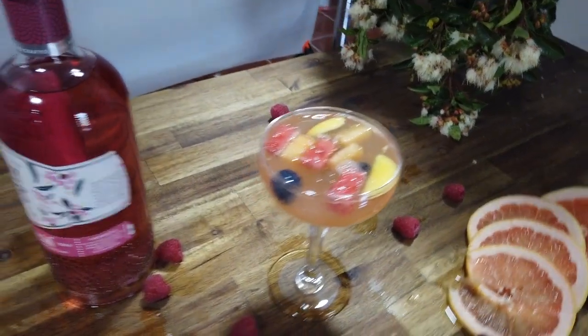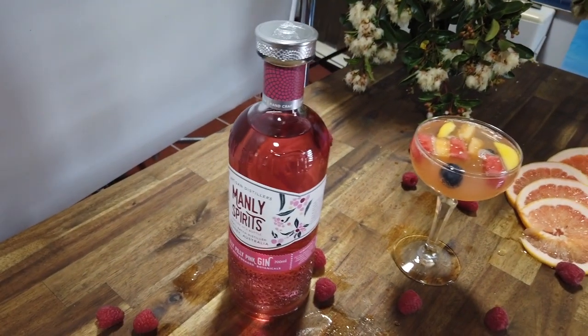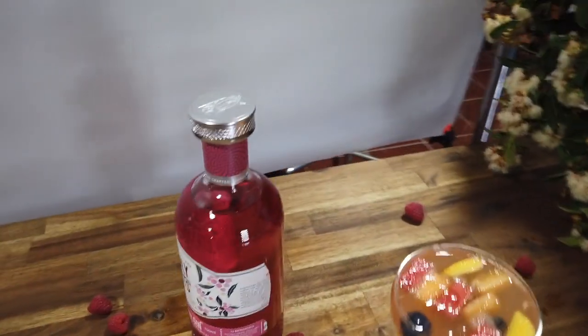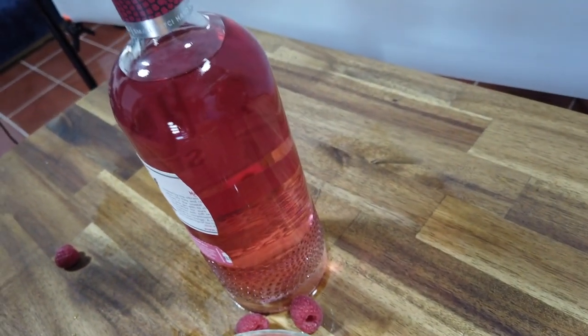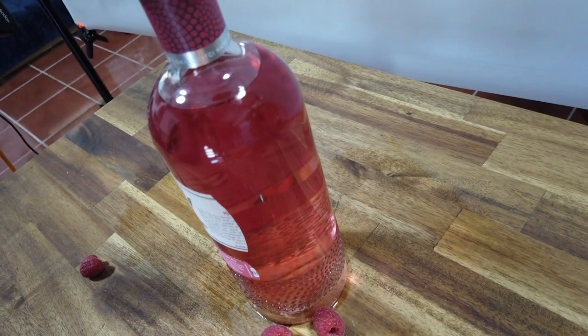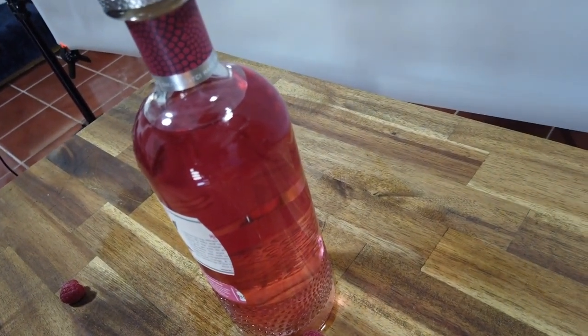I've obviously got a cocktail glass and I have a bottle. One of the things that's important to do is to prep your bottle. As you can see I've cut the label off the back of this bottle so light can go through and it doesn't give you strange looking shadows on the other side.